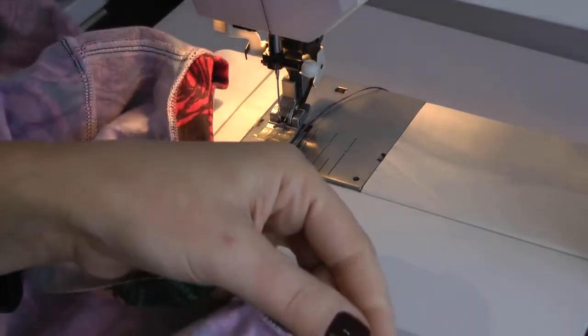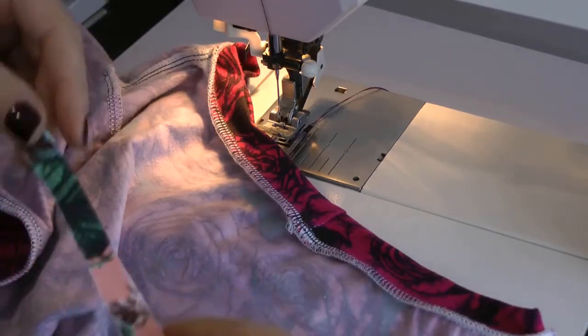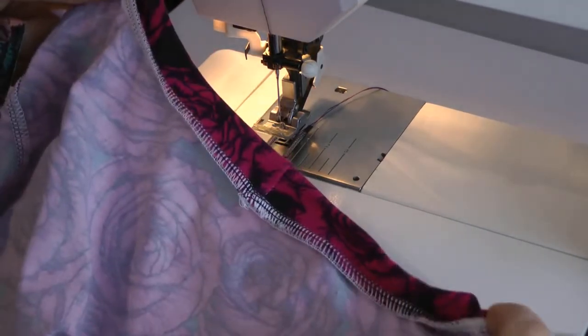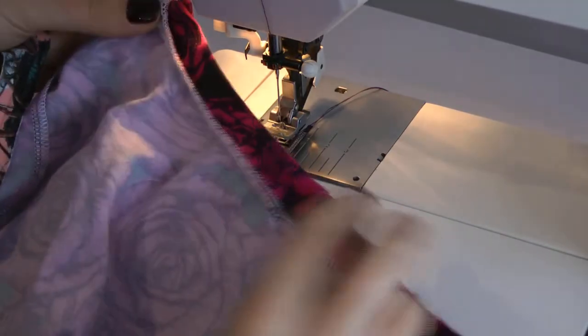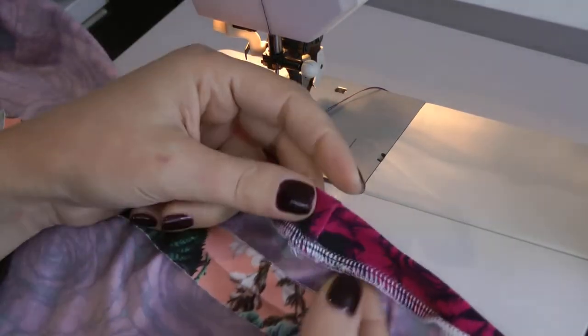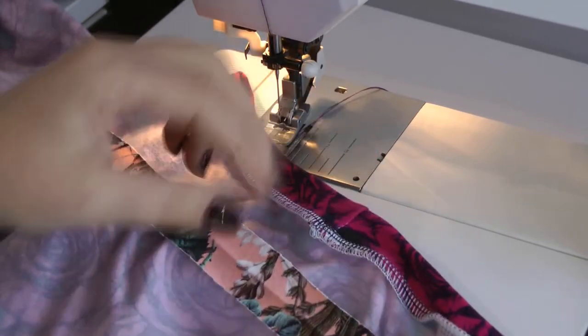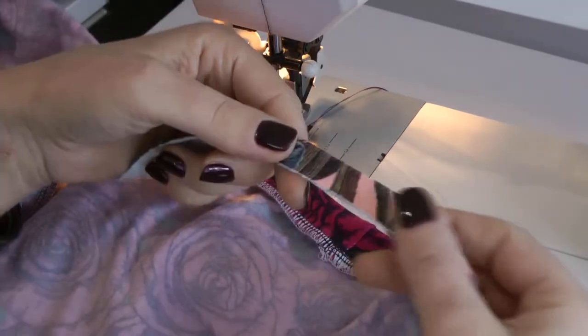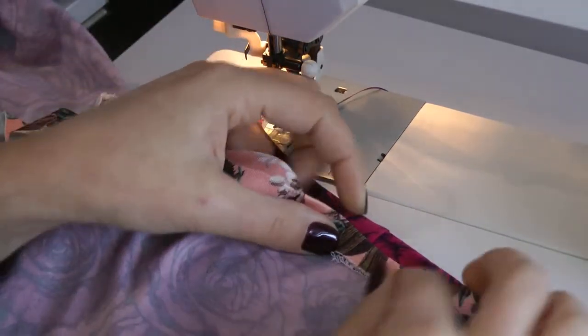Now the tutorial on how to make the neckband finish. I'm demonstrating on a cotton jersey dress I made - you can see the back neck seam here where I started adding the binding. The band is cut on the greatest stretch of the fabric, which is also a cotton jersey. My seam allowance on the garment is six millimeters.